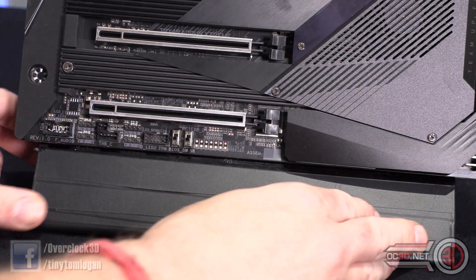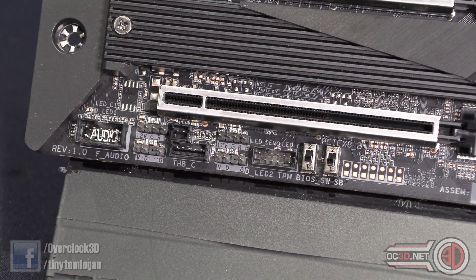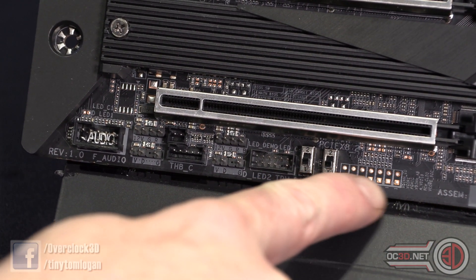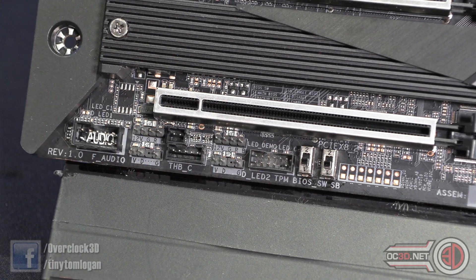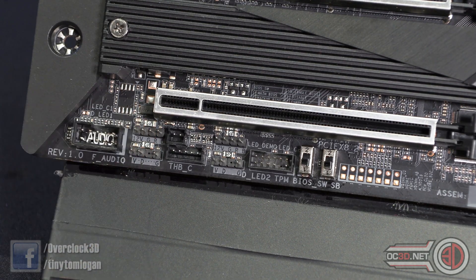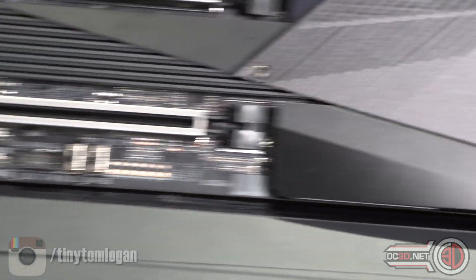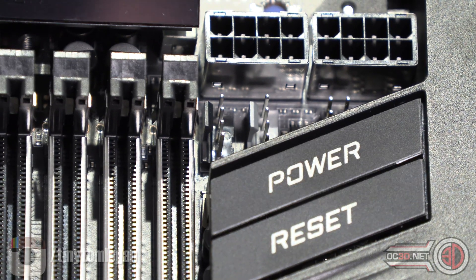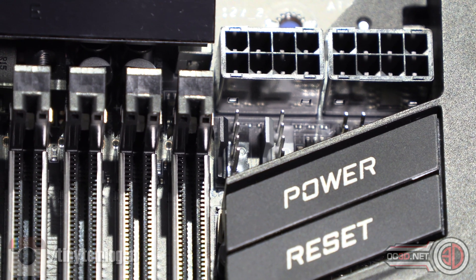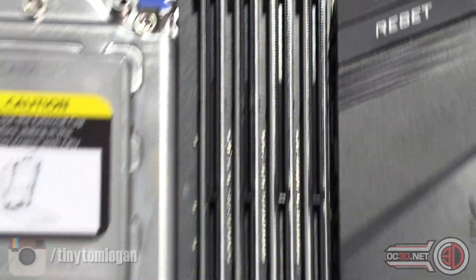Very, very few people are ever actually going to need that or see any benefit from it. Moving around, you've got some multimeter headers for voltage measurements, a couple of switches, front panel audio, and some RGB in the bottom corner. I also need to mention that there are two CPU fan headers up at the top, so you get another couple of fan headers there.